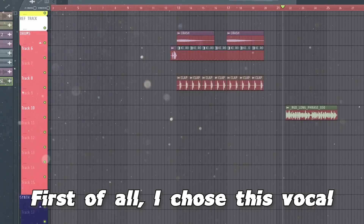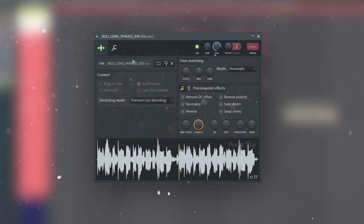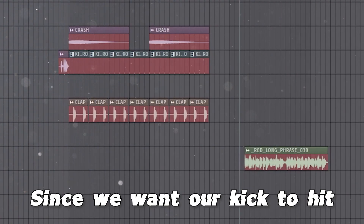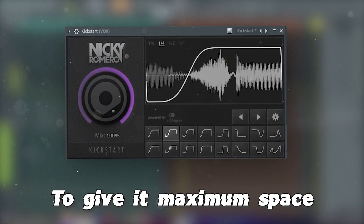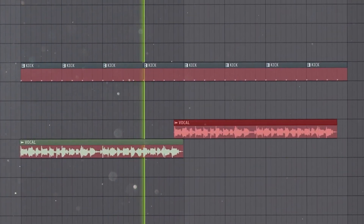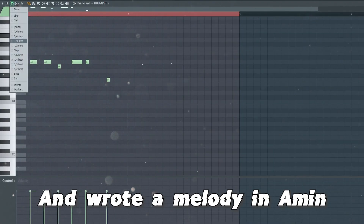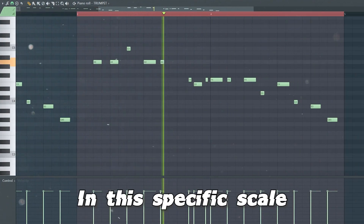So yeah, let's just get into it. First of all, I chose this vocal. I wish I had the dry version of this but unfortunately I don't. Since we want our kick to hit as hard as possible, I applied heavy sidechain on this to give it maximum space. Then I chose this trumpet lead and wrote a melody in A minor. This will obviously sound like Dope Drop since he made a couple of tracks in this specific scale.